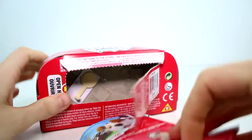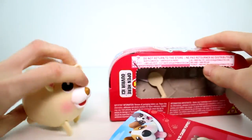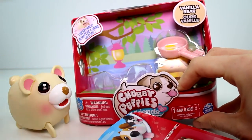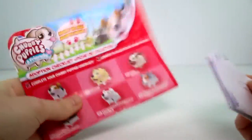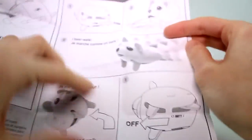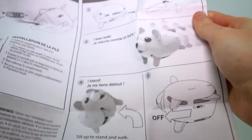Let me show you — you just flip this little lever up and the bear pops right out. I need to cut the accessory out so I'll be right back. You get an instruction sheet and a checklist. The instruction sheet just shows you how you can change the positions and how you change the batteries. It shows you how to make him stand and how to make him walk — just position his legs correctly.